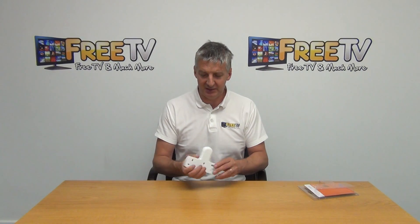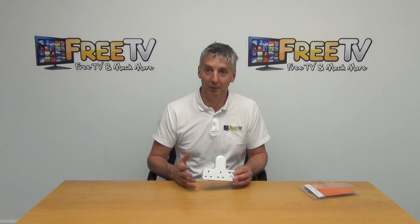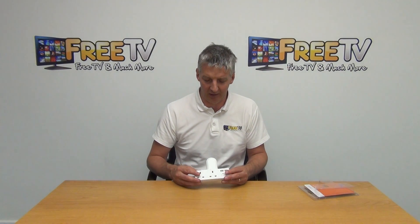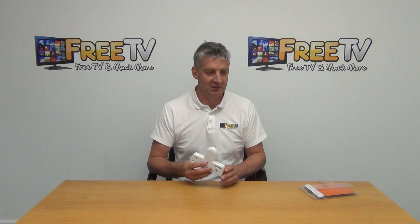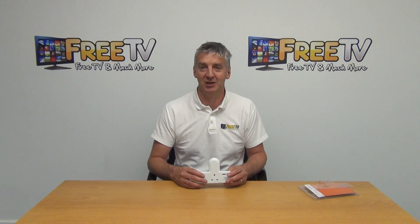So these are actually proven to be very, very popular, simply because there's a niche in the market. People want both power and USB outputs for a variety of reasons at set locations. And this is a good way of retrofitting it afterwards. It's part of a much wider range of USB and mains chargers available on freetv.ie.